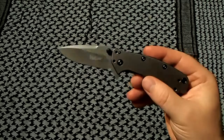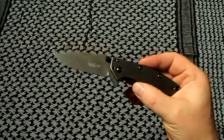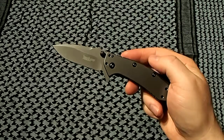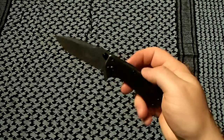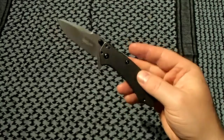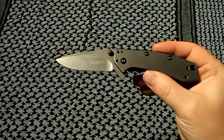That knife is the Kershaw Cryo — the original Cryo, not the Cryo 2, so this is the smaller version. Someday I'll probably pick up a Cryo 2 just because I like this one so much. There's been a ton of reviews on YouTube, mostly on the Cryo 2. Around here I've yet to see a Cryo 2 in a store — I find the Cryo 1 in places I shop, but no one seems to carry the 2. I could order it online, but this is what I have and I've been very happy with it.